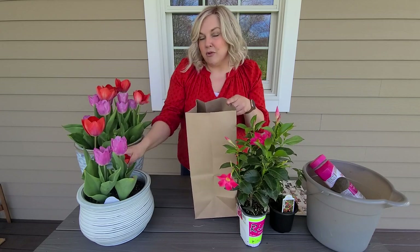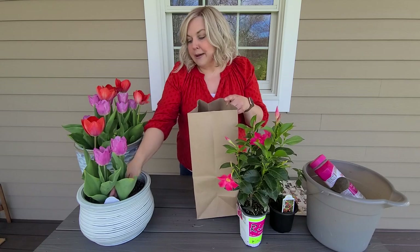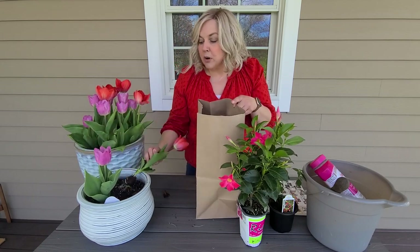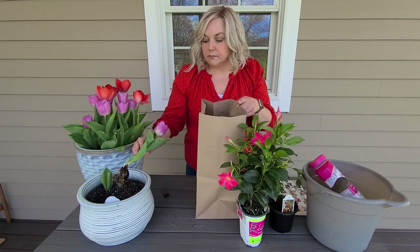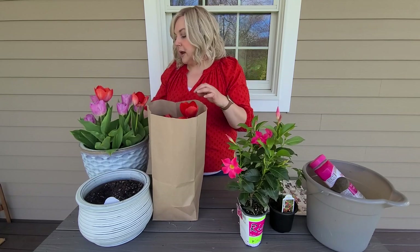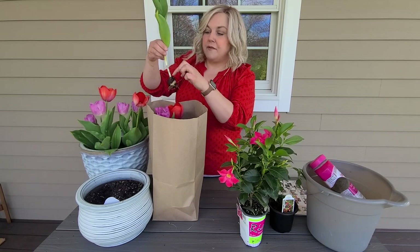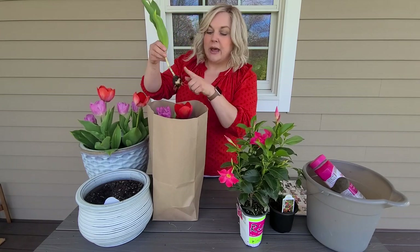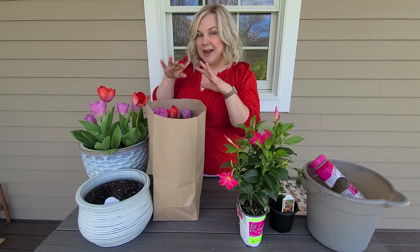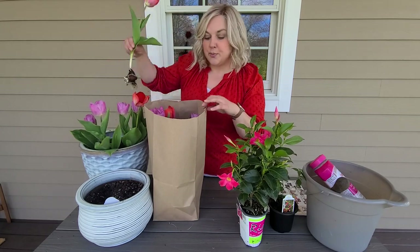I'm just going to plant them in my vegetable garden — if I get some blooms, great; if not, I can pull them up when I'm ready to plant next spring. I'll cut the blooms off and keep just the lower bulb. I'll keep the bag open for a few days to let everything dry out, then close it and stick it in a dark corner so they don't start sprouting.